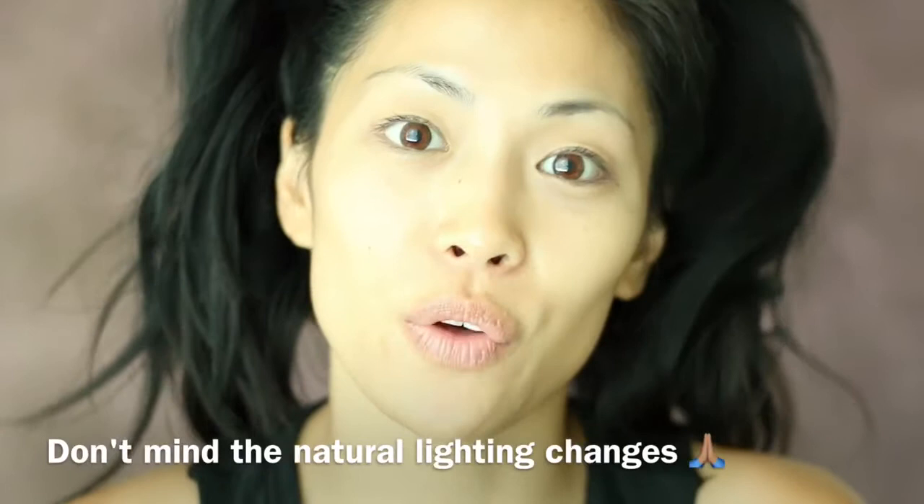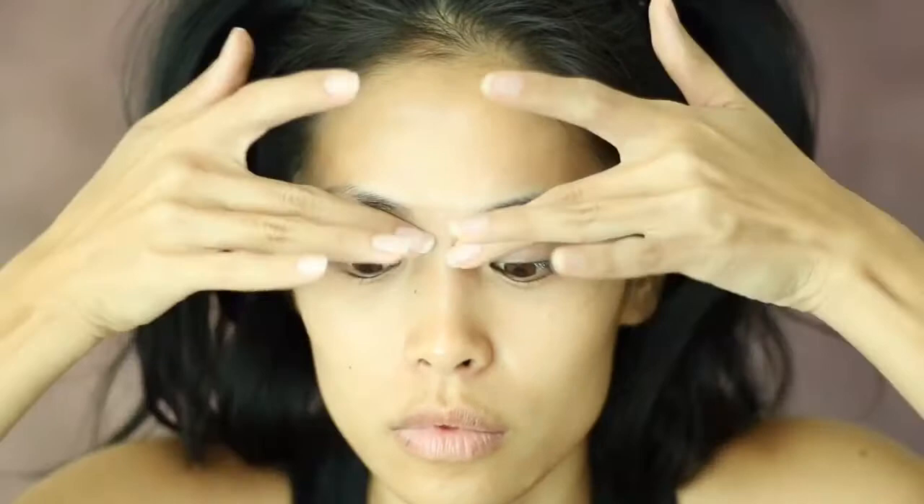Okay guys, so for this video we are going to start off with a fresh face — I only have serums and moisturizers on my face. We are going to start off with our eyes first and then our featured foundation. We're starting with our eyes, and in my preference I start priming first just so I have time to set that into my skin. I'm going to be using my Becca First Light Priming Filter as my primer today.